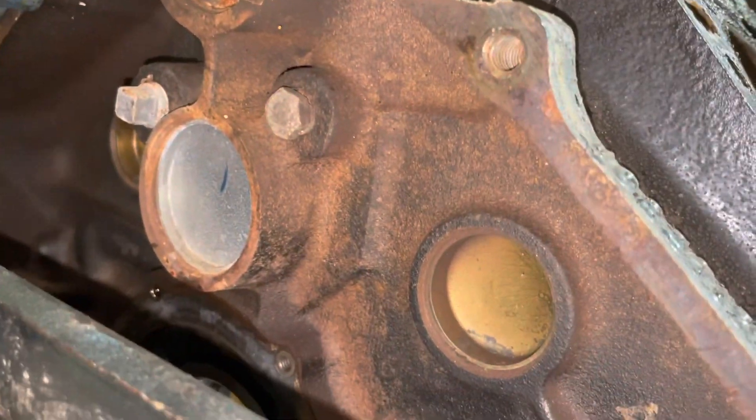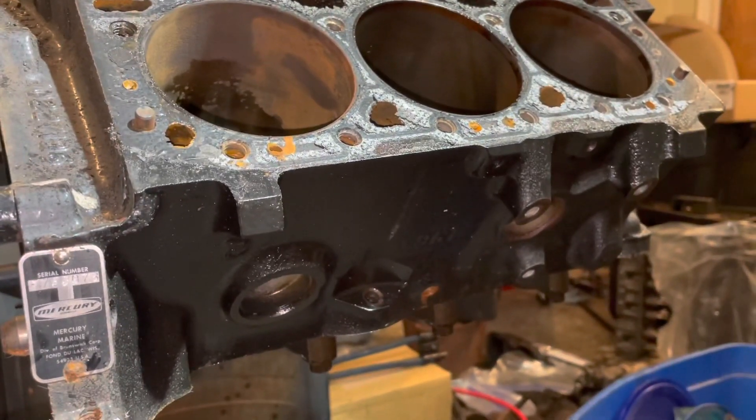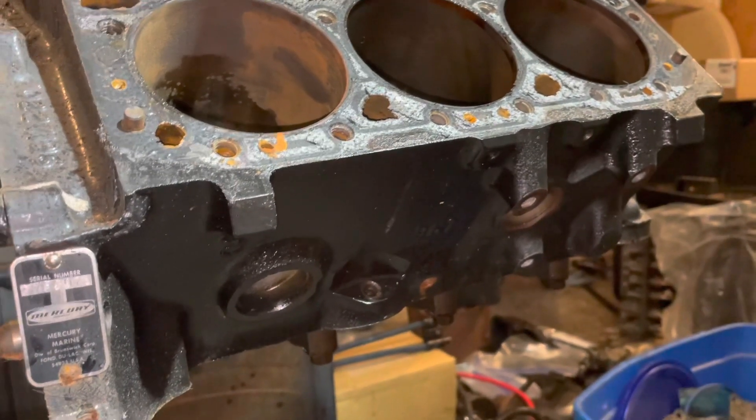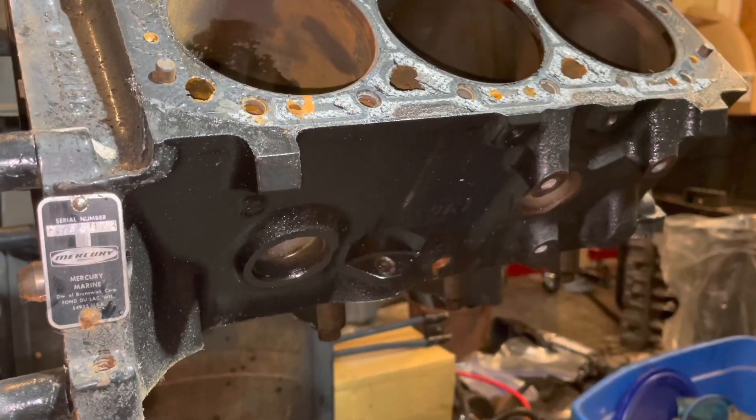All the core plugs in the engine that are for marine use have to be swapped out to brass. Cars will have steel because cars have antifreeze which has anti-rust properties. You don't have to worry about rust in a car as much as in a boat, because boats don't have antifreeze.